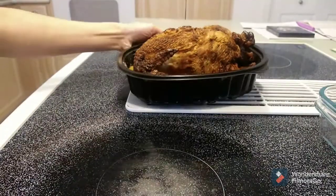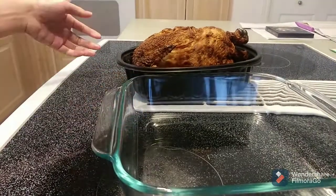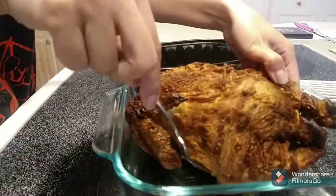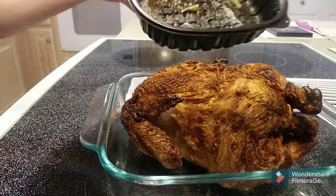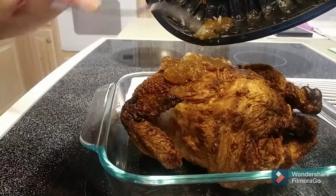Now we are going to transfer the chicken into an oven-safe dish. Don't forget to pour all the juices over the chicken.